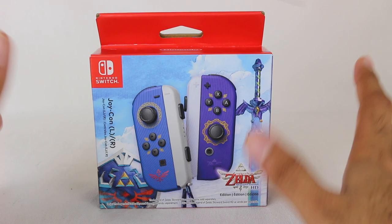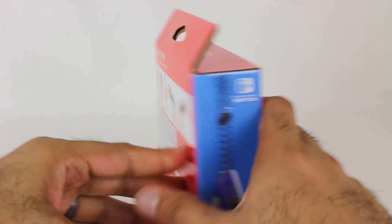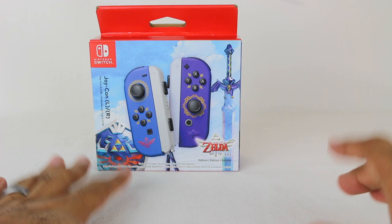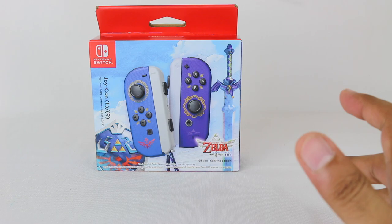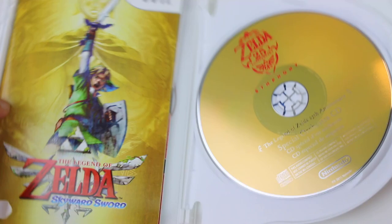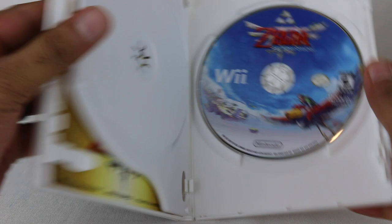They're for Skyward Sword HD, which I played on Wii — I do own the game on Wii. Quick refresher: this is not the first time Nintendo has released special Zelda-themed controllers, including for Skyward Sword itself. When Skyward Sword released on Wii, they had the 25th anniversary edition, which I actually owned. It has a Legend of Zelda Symphony Orchestra CD along with the actual game disc.